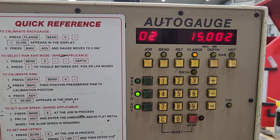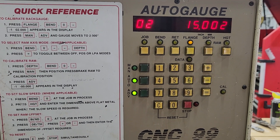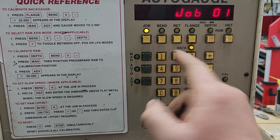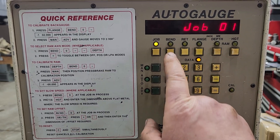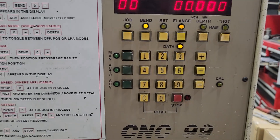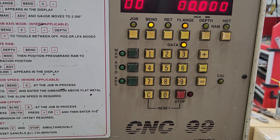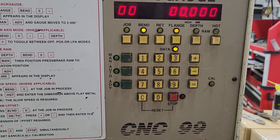In this case, there's one more thing that you need to understand about this gauge, and this is the thing that causes the most trouble for operators who aren't aware of it. Under bend, under job one — in fact, underneath all these jobs — you can enter into something called bend zero. Bend zero is tricky, because whatever you've programmed into job one can be impacted. Every single bend in job one can be impacted by this bend zero.